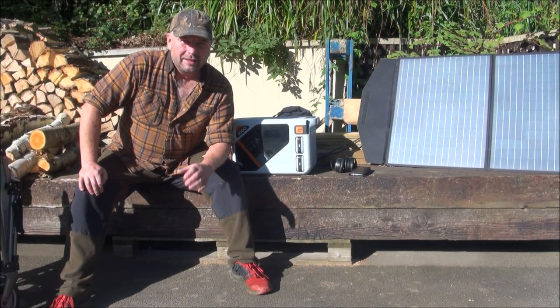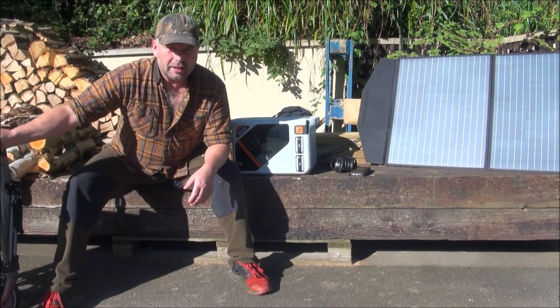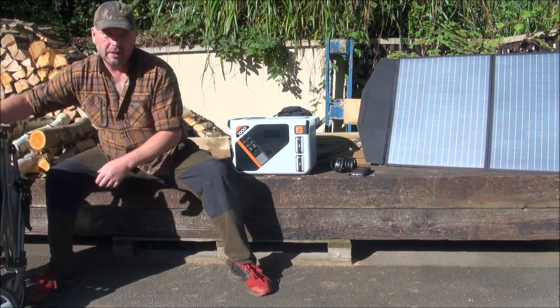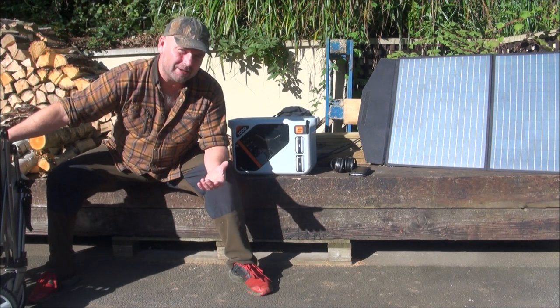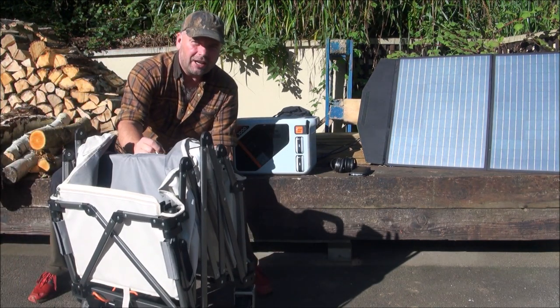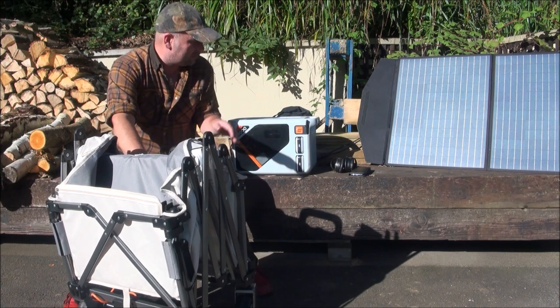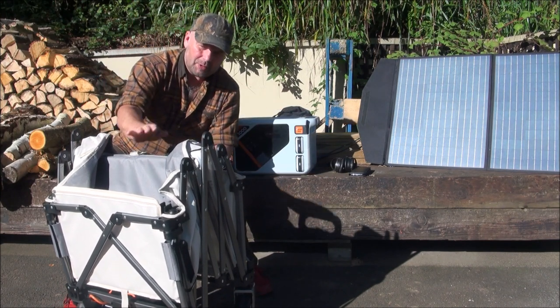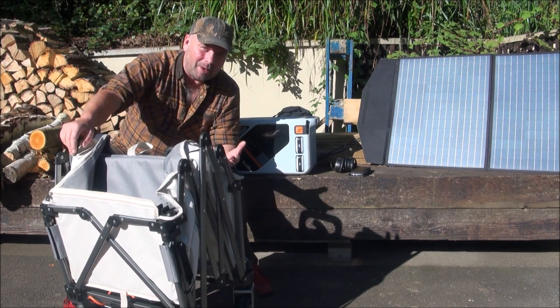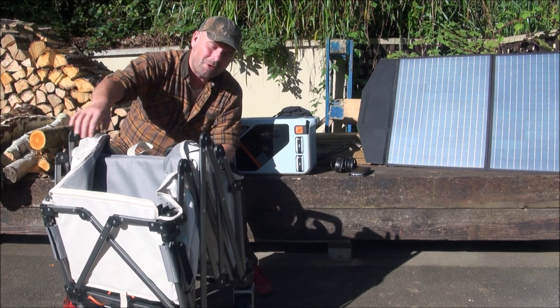Hi up there, welcome back. In this video, we're going to be taking a look at another Litheli product, and this one is quite interesting. Actually, the last one was quite interesting as well — that was the big power bank. But this one is a folding trolley, which is powered by electric to help you out when you're dragging it.